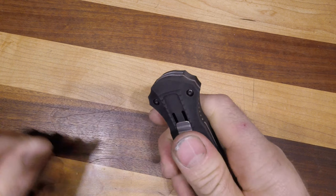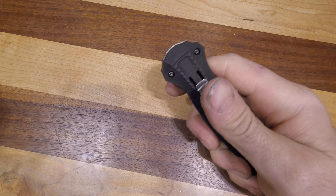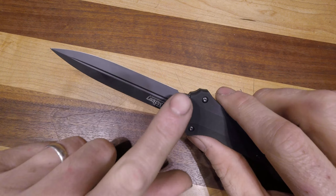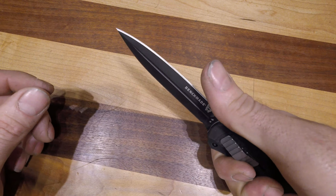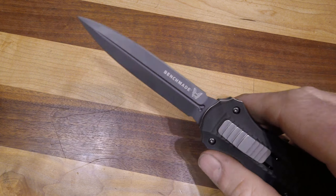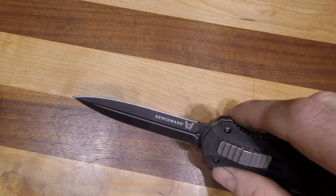It comes with a deep-carry pocket clip, it's got great texture all over it, and this opening system is the one guaranteed way that you will not get cut opening or closing a knife. It is a full dagger, so you cannot put your finger up here — this is not a utility knife.